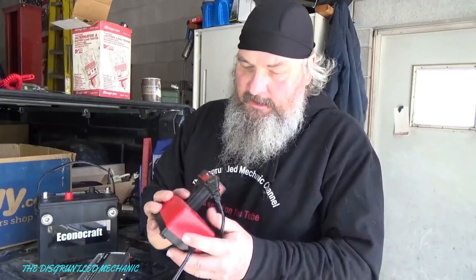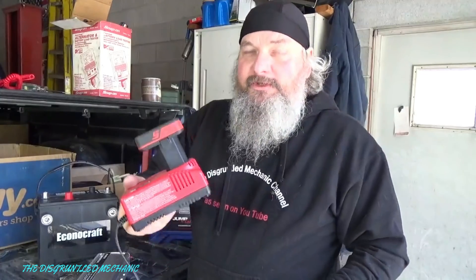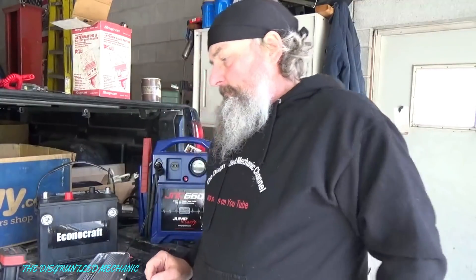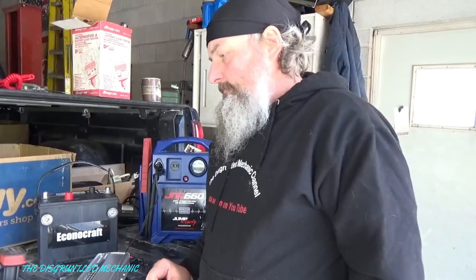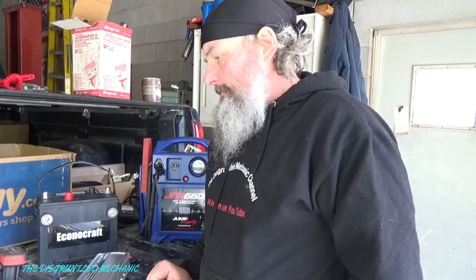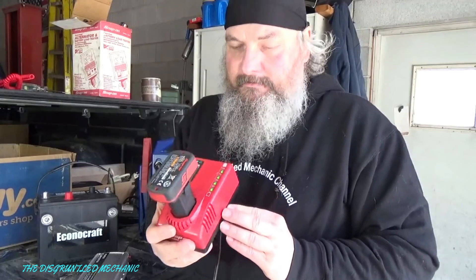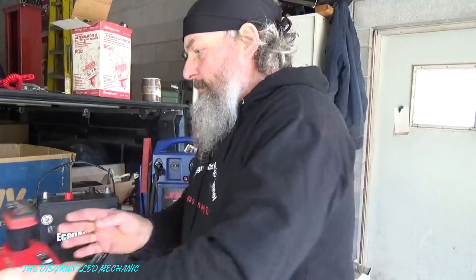That fan sure sounds impressive running. I got my Snap-on charger here for my 14.4-volt batteries. We'll plug that in — I'm pretty sure it'll handle that with no problem. And yes, it's charging, handling that no problem.